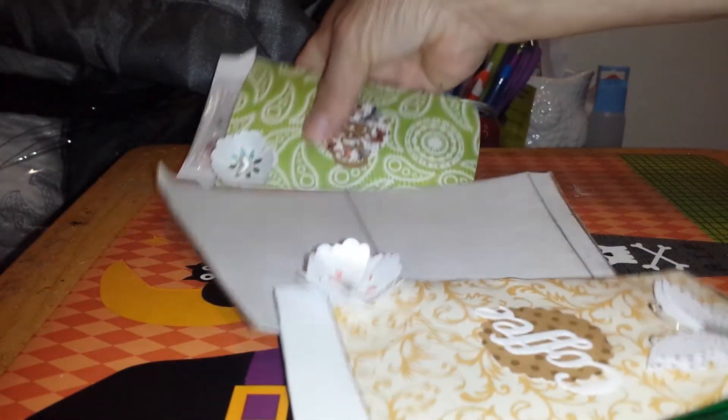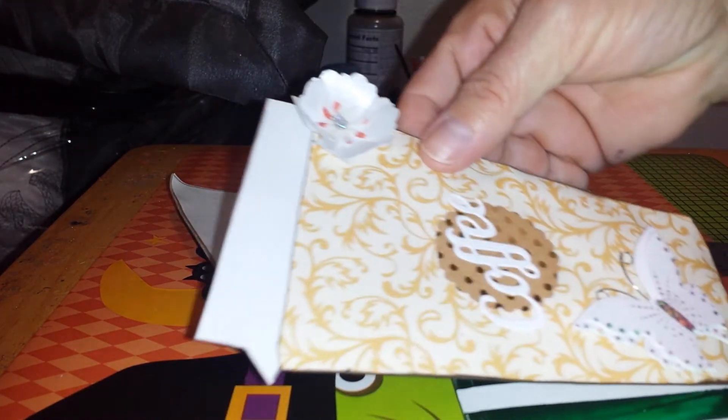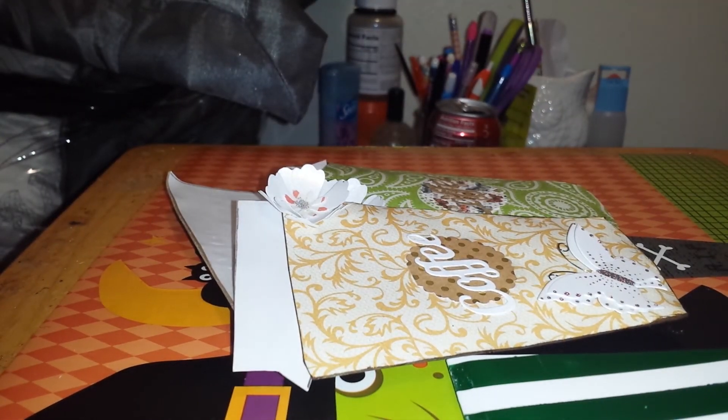It's a cute way to send little goodies to your friends, or use it as a card, a gift card — a lot of things. You can just decorate it however you want. Let me know what you think, and I truly appreciate it. Bye!